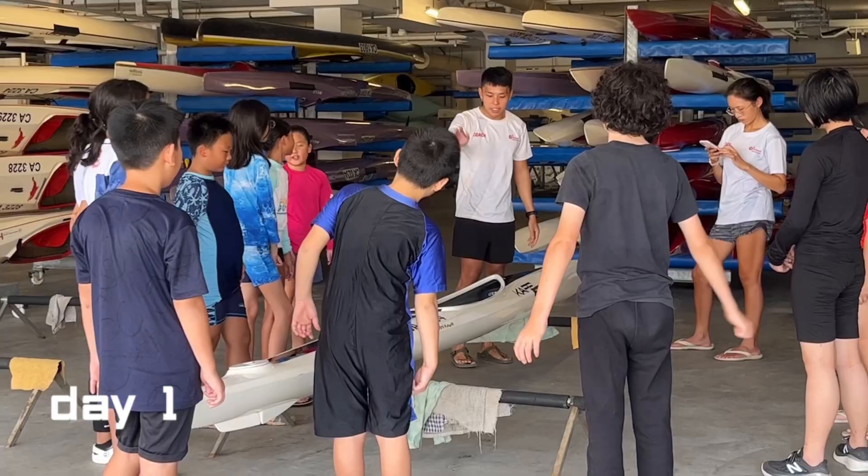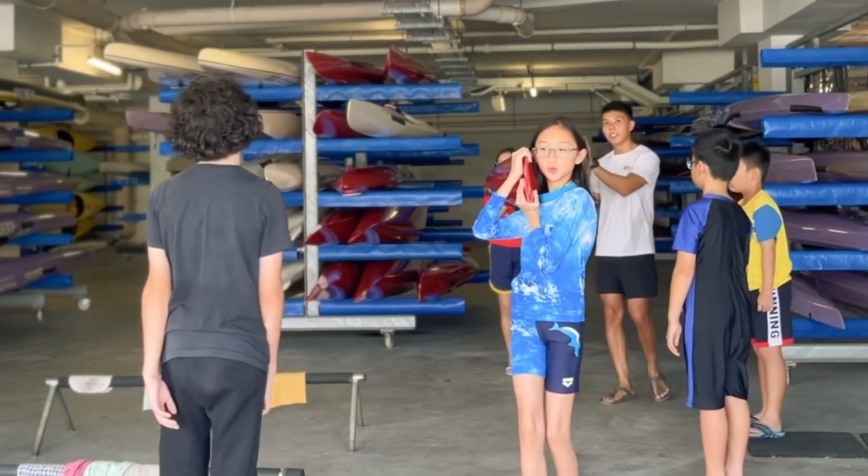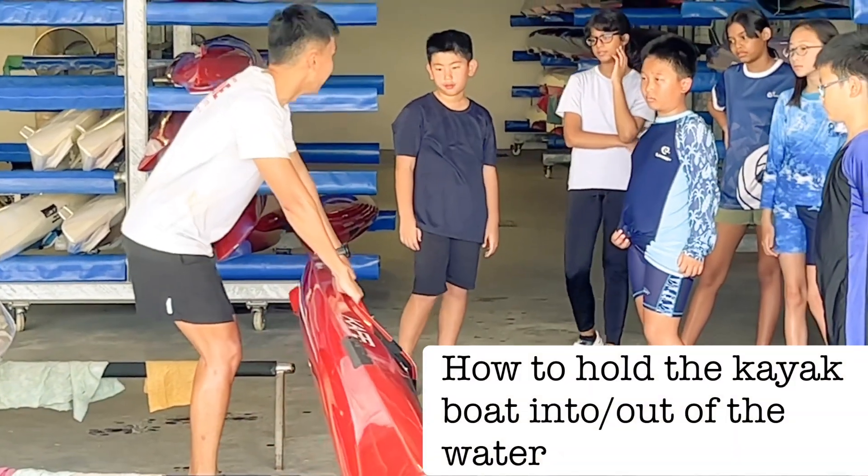Today we're going to learn how to do kayaking. We're at the edge — arrow — slowly, okay?